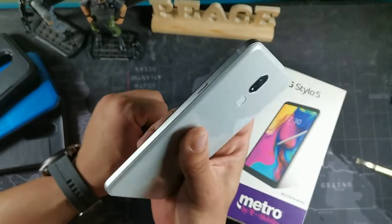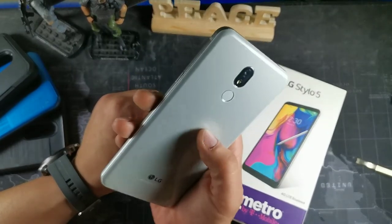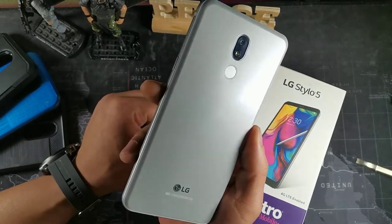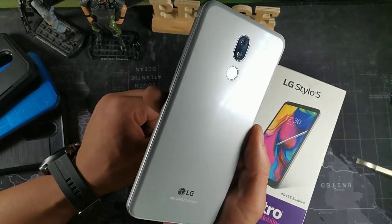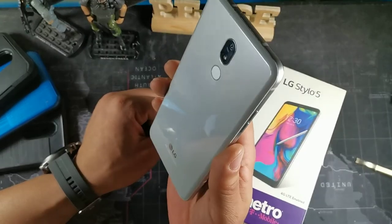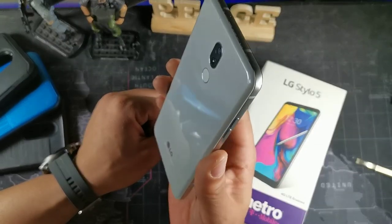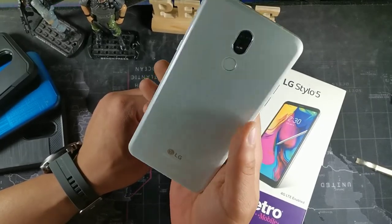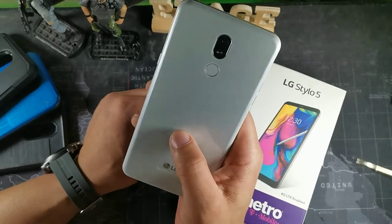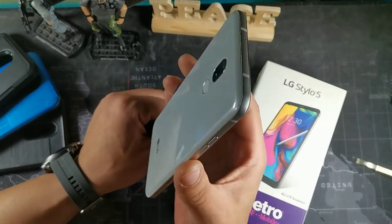The build looks absolutely solid. On the back it has a nice polycarbonate plastic material which has gotten some micro-scratches — that actually adds some character to it. We get a single rear camera, which we'll get into in more detail, and a fingerprint sensor on the back which works pretty well.